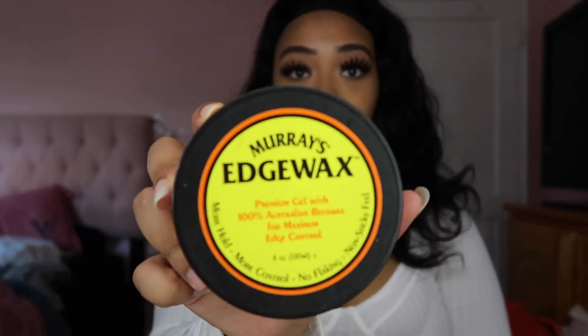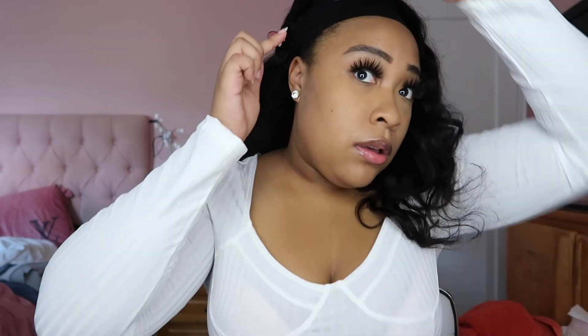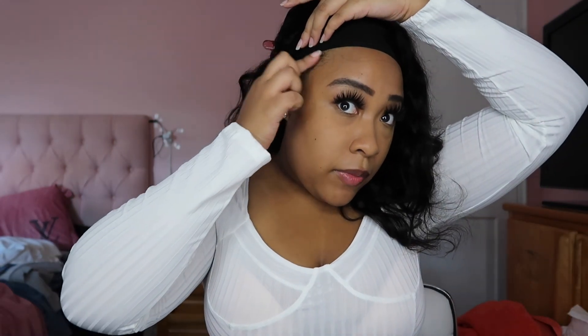So to lay down my edges on the side, I decided to use Murray's Edge Wax. I used the edge brush on the side and clipped it up. I know I said I didn't want to do baby hairs for this look, because the whole thing about a headband wig is to protect your edges. I know some people do edges to make it more natural, but I don't know how to do baby hairs — not on a wig, not on my own self — but I know how to do the sides. So I decided to do the sides since those little B2Bs were sticking out on the side, and it just wasn't cute.